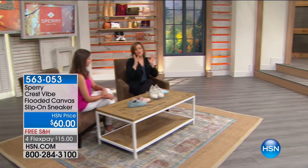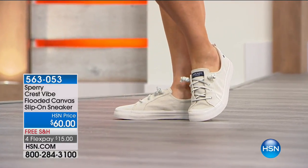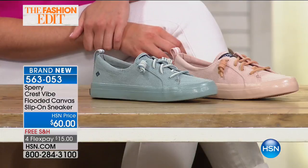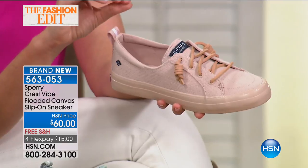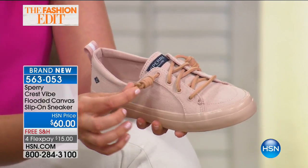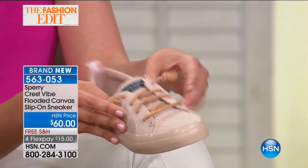Moving on to the Crest Vibe. I love this shoe — the colors took my breath away. In beautiful ivory, a blue-green called Abyss, and also a rose. It's a canvas fabric upper, a great little slip-on sneaker. You don't have to fumble with laces — slip it on and you're ready to go. You still have that sporty look but with feminine touches in that beautiful color palette. The rose color in particular is a key fashion color, and it's transitional — it will look great with khaki colors and any shade of denim.